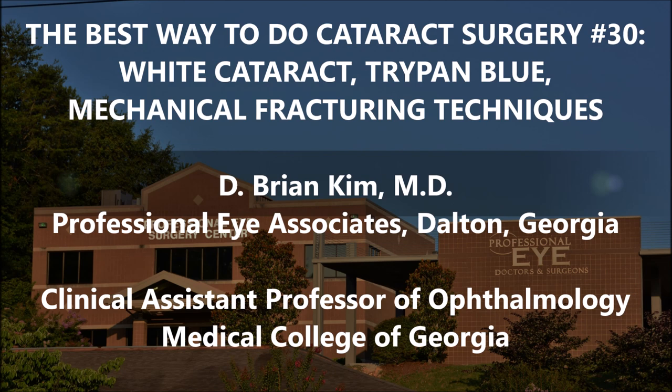This is a white cataract and I'm going to use trypan blue and illustrate mechanical fracturing techniques — double chop, cross chop — using the chopper and the phaco tip, leveraging mechanical fracturing forces to reduce ultrasonic energy and torsional stress on the zonules. With these techniques, I've noticed a reduction in complications, reduced ultrasonic energy, and clear corneas.